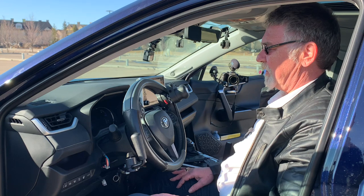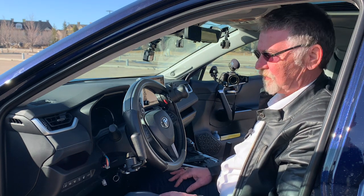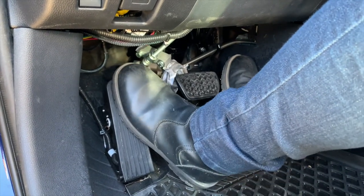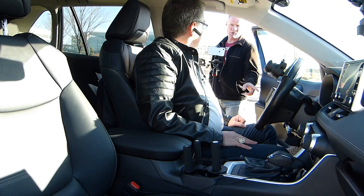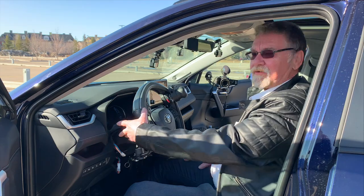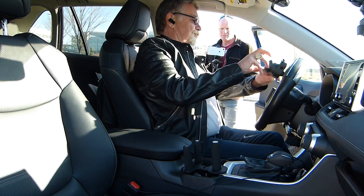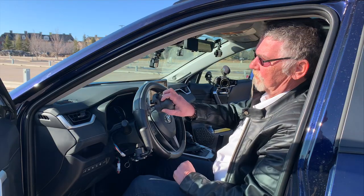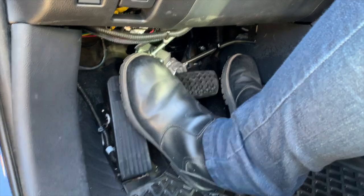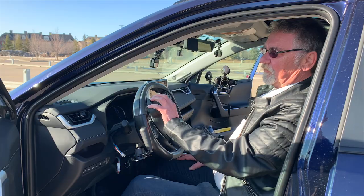Now I'm going to show you another system called the light feather gas pedal. This would be for amputees who don't have their right leg — they would be able to drive with their left leg. For amputees or people who have had a stroke and are paralyzed on the right side, now they can drive with everything on the left side. So we have the left gas pedal and the spinner knob with the six functions on it.